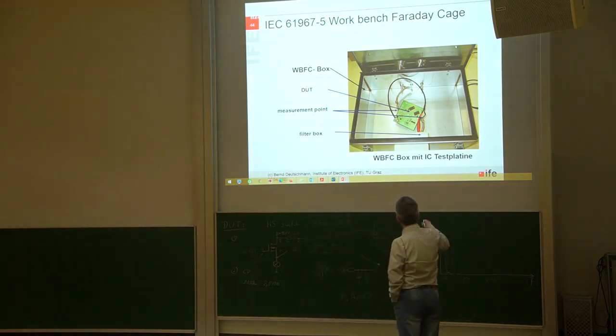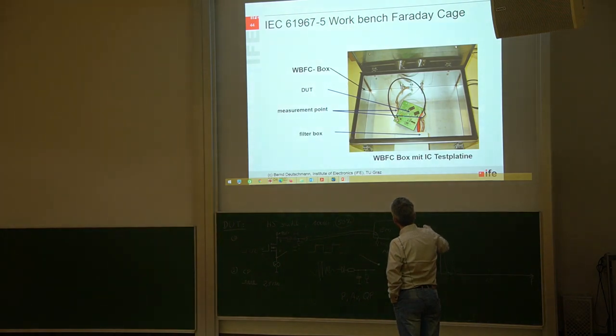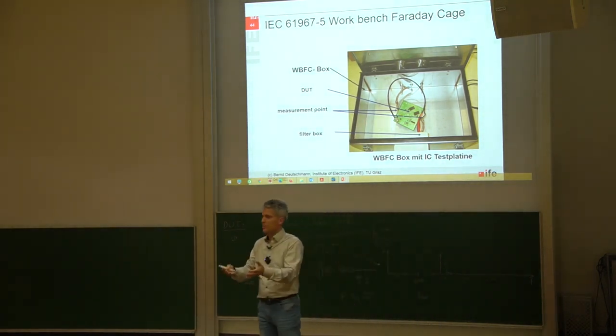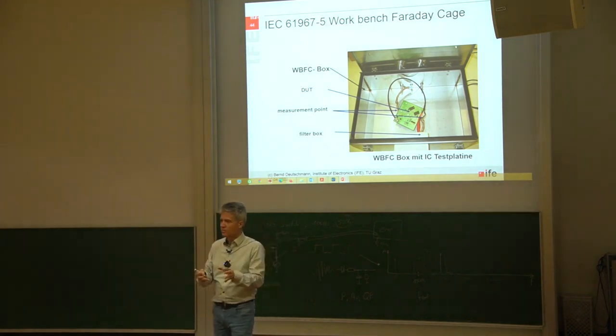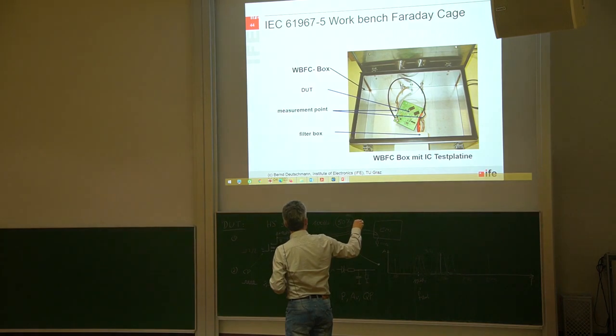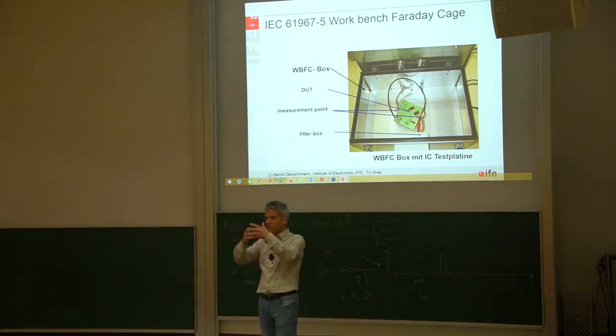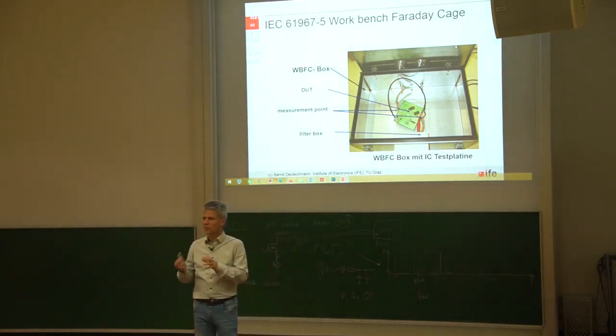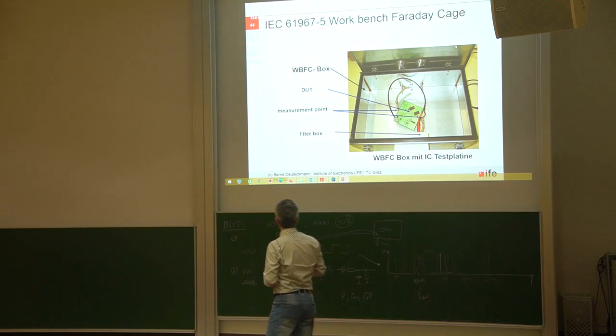Here you can see the printed circuit board with the ground connecting cables. You also need a kind of box where you feed in input signals and power supplies, and all of this has to be filtered. Inside, there are also cables for the power supply. The final result depends on how all these cables and wires are laid out, so it's a little bit more complicated to make reproducible measurements.